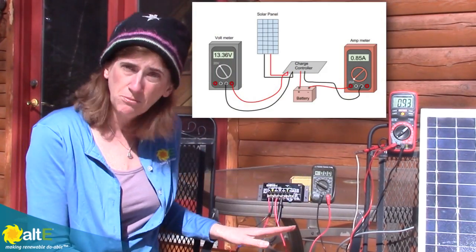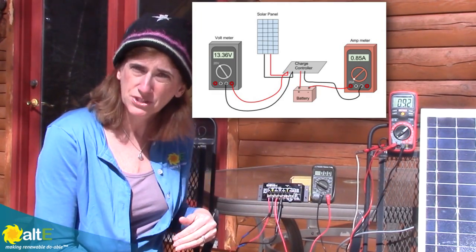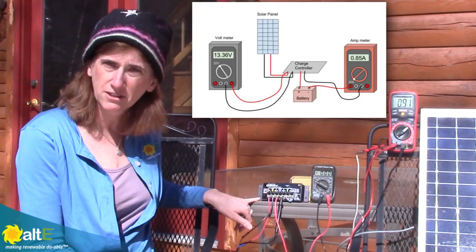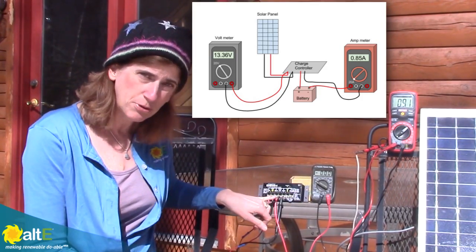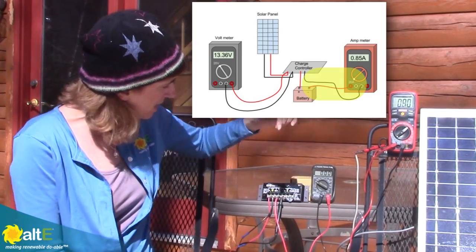I've got two different meters here — one is set up for volts, one is set up for amps — so I'll be able to walk you through the whole system. What I've done is I've got my solar panel connected to the solar input of the PWM charge controller, and I've got the output of my charge controller going through my amp meter. I'll show you how that's set up.